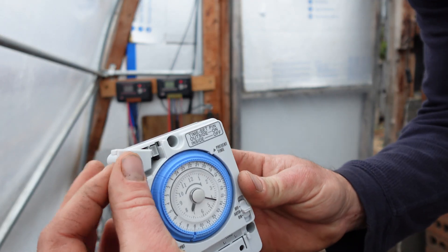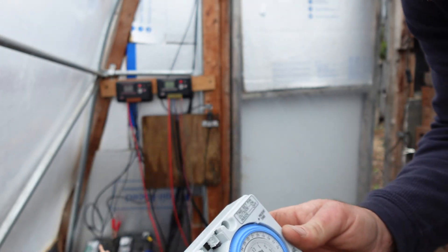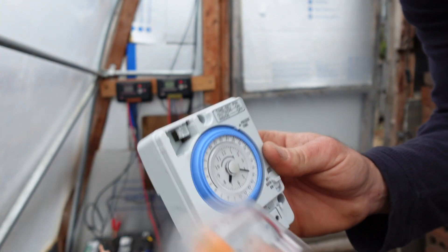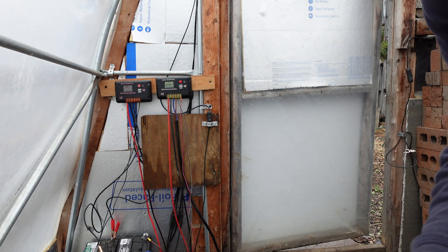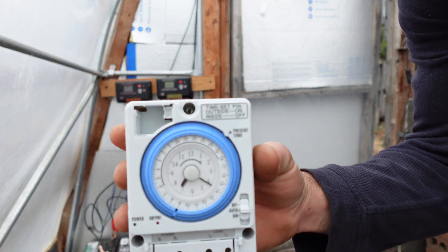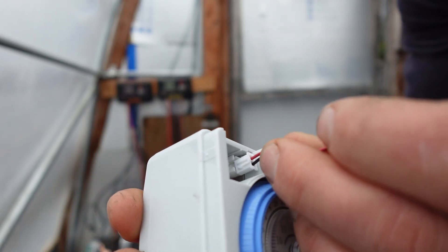First things first, we've got our timer and we've got the little battery case. The battery that came with it is absolutely tiny but it seems to work well for this system. We've used this same exact timer — I think it was about $20 itself. So we're going to go ahead and plug this little guy in.